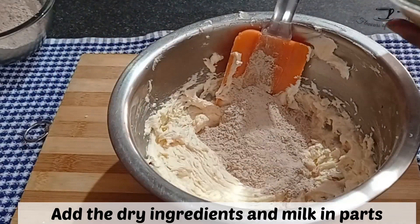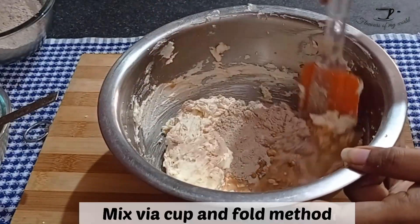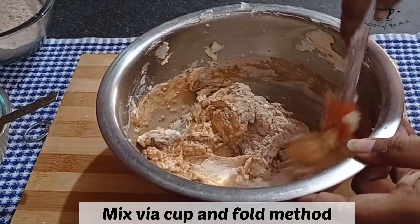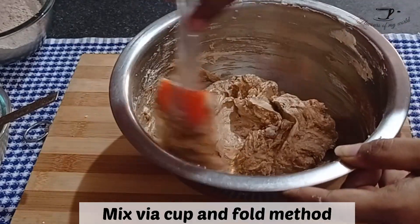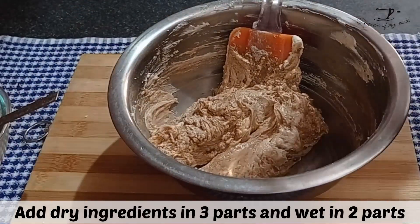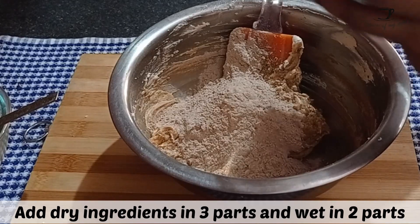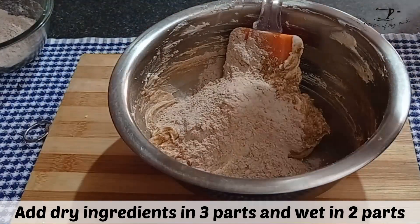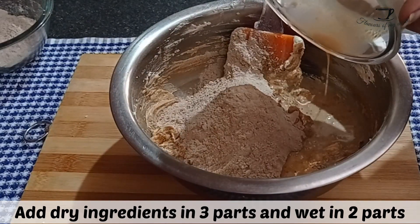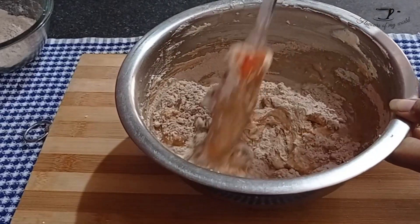Let me tell you a very easy step which will make your mixing process so much easier — always start on the dry ingredients and end on the dry ingredients. That is, first mix one third of the dry ingredients and half of your coffee mix to the butter and sugar. Once that is nicely mixed, then add another one third of your dry ingredients and the rest of the coffee mix, and mix that well.